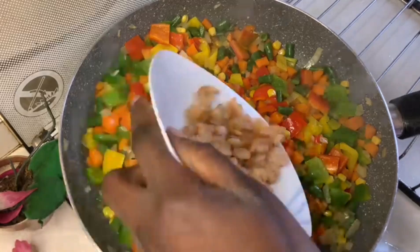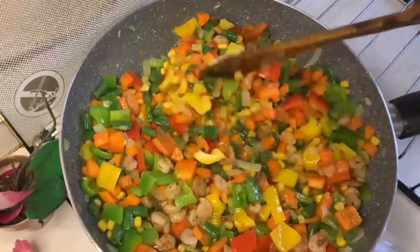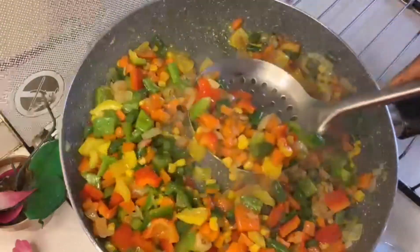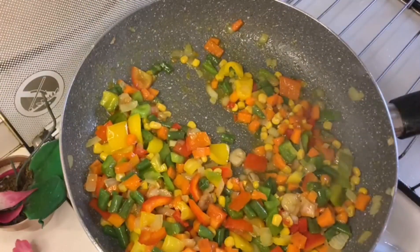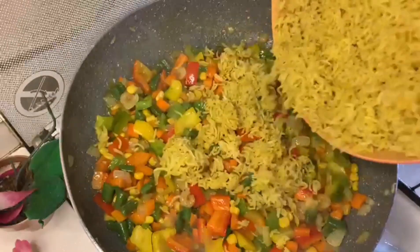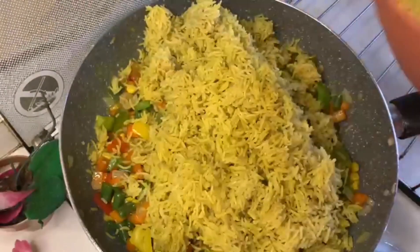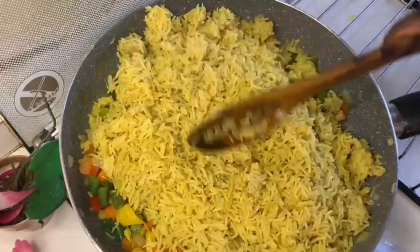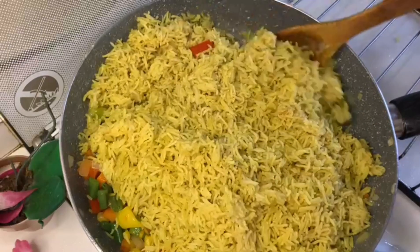After one minute I'll be adding my shrimp back and give it a good stir. I'll be doing this batch by batch, so I'm just going to take out some, then add my rice. After adding the rice I'm going to mix everything together and allow it to fry for about two minutes. Our fried rice is ready!